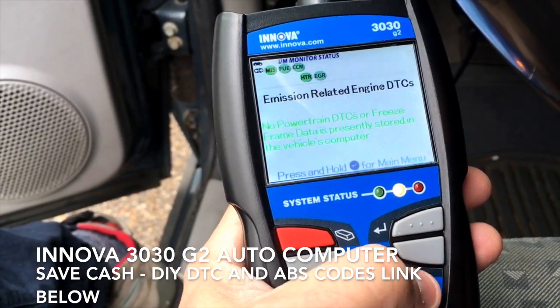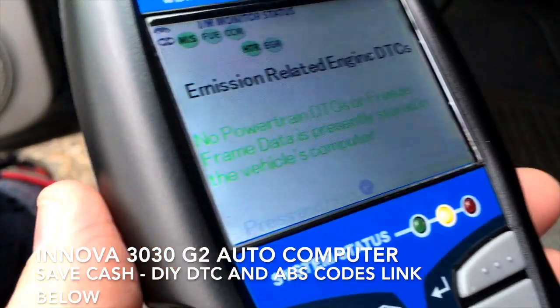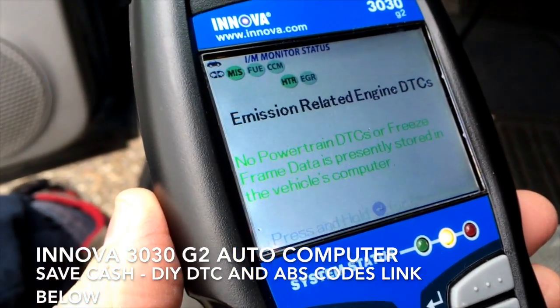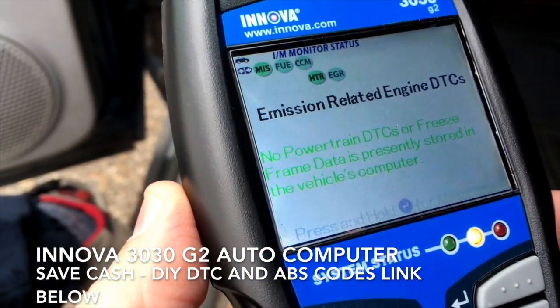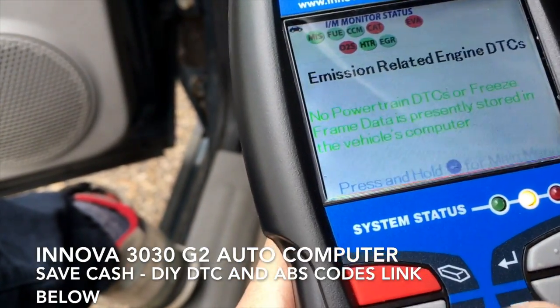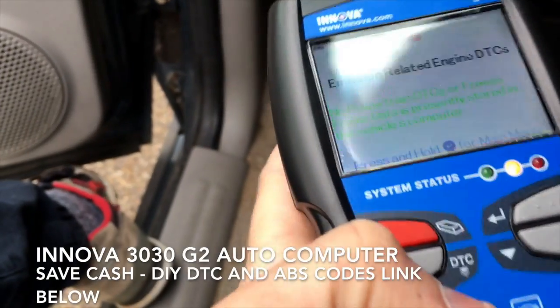This is my vehicle. And here it tells us that no powertrain DTCs or freeze frame data is presently stored. And if I go down, there's nothing. So that's good.